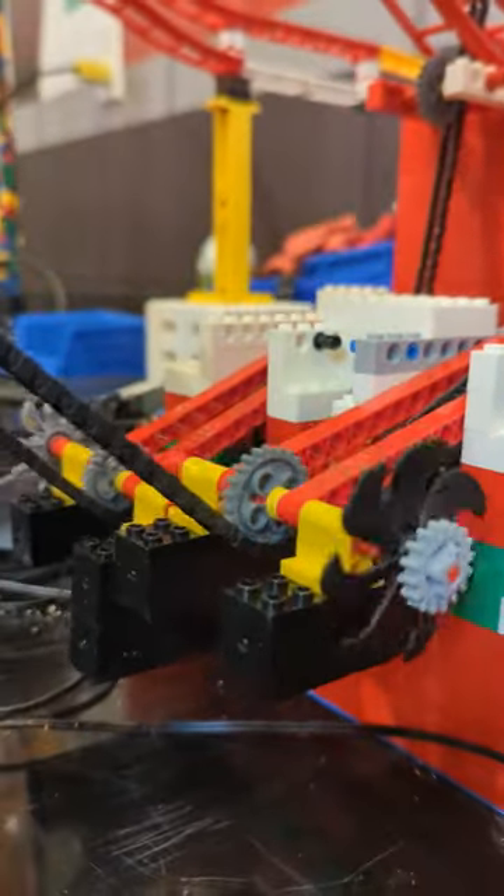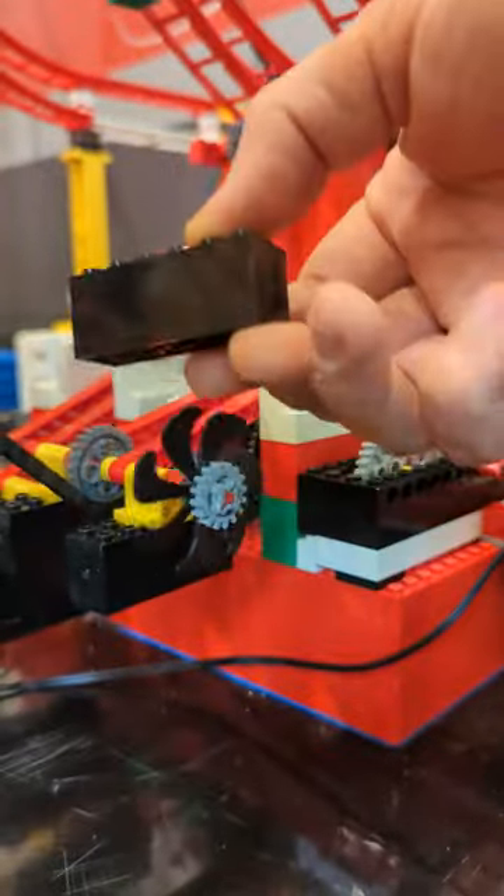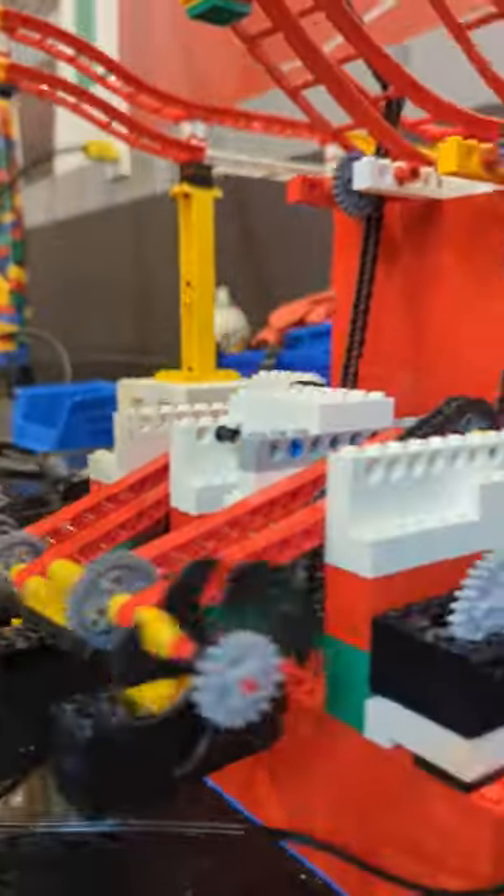What's providing the tension is gravity. These are special Lego bricks that have a big piece of steel inside of them, so they're very heavy, and gravity pulls them down.